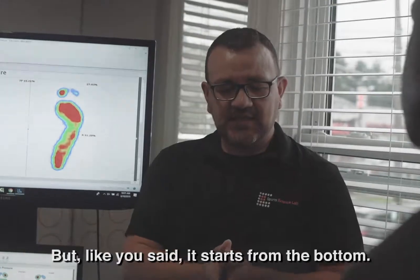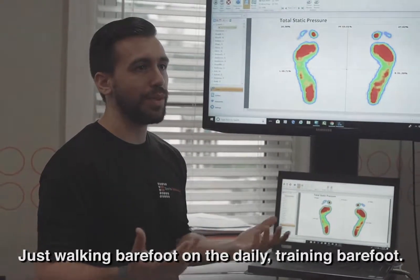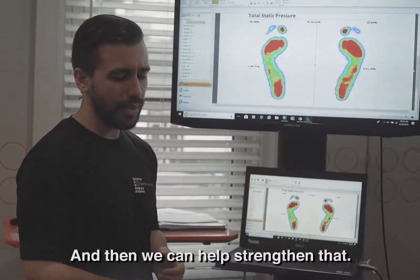Those are red flags that we need to work on — simple fixes. It starts from the bottom. Just walking barefoot on the daily, training barefoot. Now we're sending messages to the brain, we're activating that muscle, that fascia, and then we can help strengthen that.